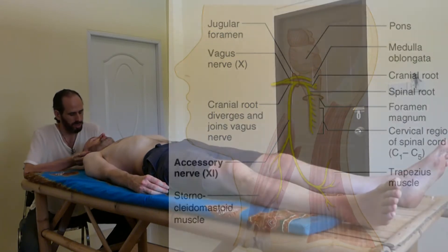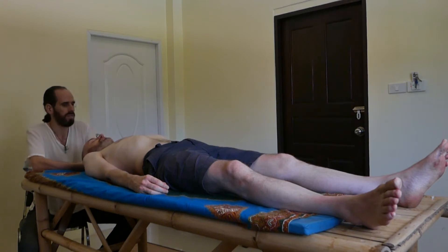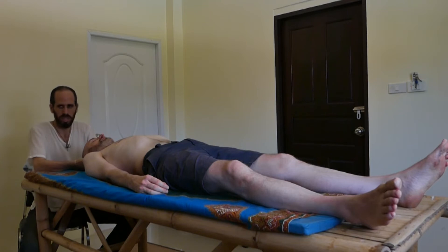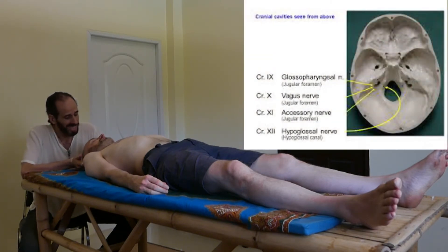Let's check the jugular foramen — it's quite soft. You see, your jugular foramen here is where the accessory nerve is exiting, and it's blocked. This is one of the reasons that these two muscles are contracted.